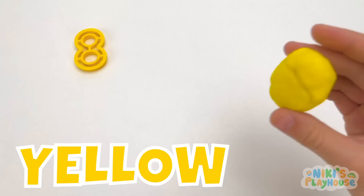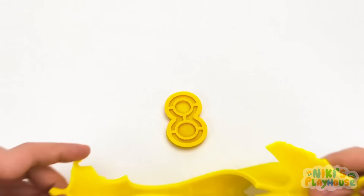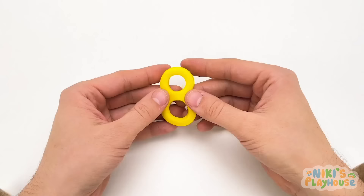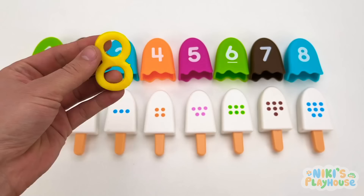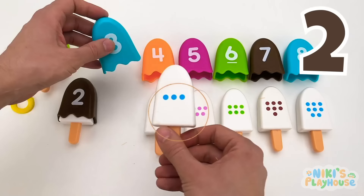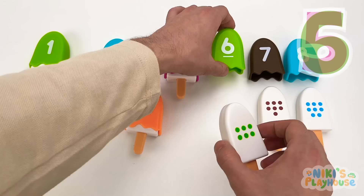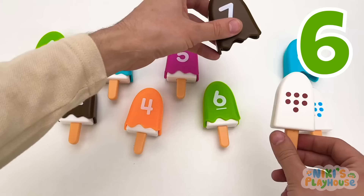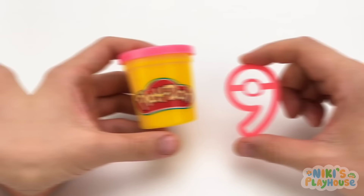This color is yellow — a yellow ball of Play-Doh! Let's put the shape into it and push it into the middle, then remove this part. We've got our next number — the number eight! There are eight tasty popsicles: one, two, three, four, five, six, seven, eight tasty popsicles!